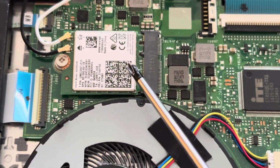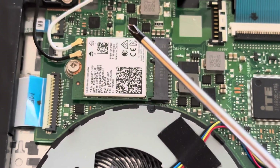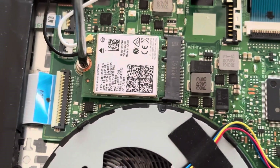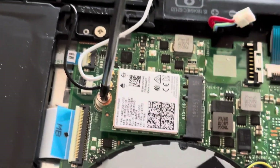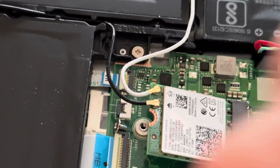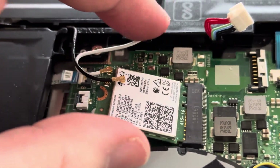The card is slotted in and it's spring-loaded, so we'll undo that — it lifts up at an angle and then we'll slide it out. You can see it's lifting slightly there. Make sure you keep all the screws separate because they're all different sizes and go in their relevant places. It's sprung up and pretty much slid out now.